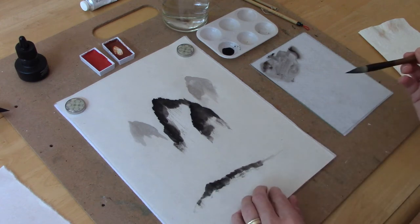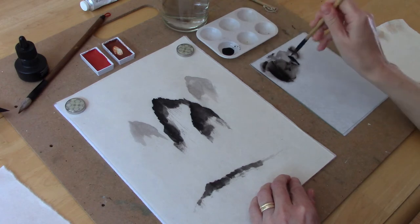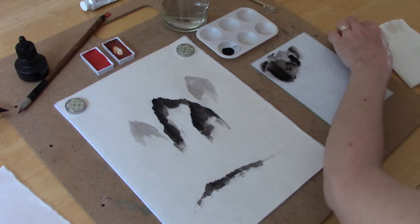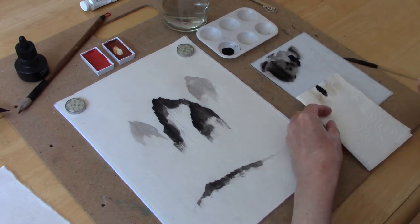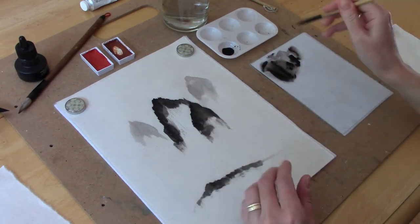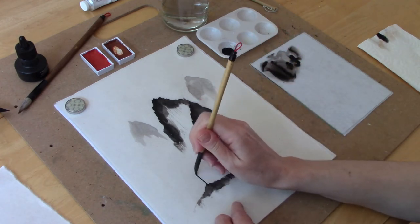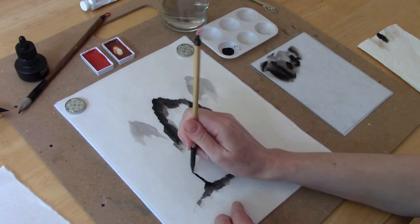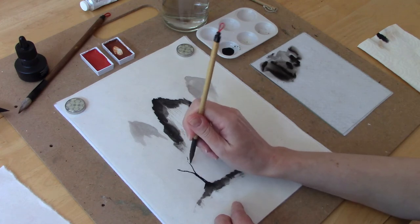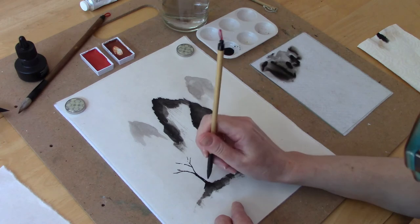I'm adding dark ink to the landmass at the bottom so that I can put my tree on something. For the tree you can use a smaller brush — I'm using a small stiff-haired brush — and you start at the trunk and then work upwards using lighter pressure on your brush as you do the smaller branches.